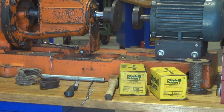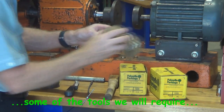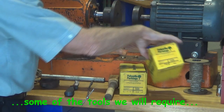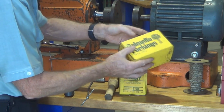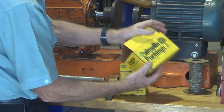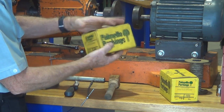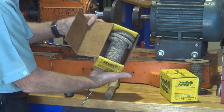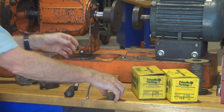These are some of the tools that we require when we are going to pack a gland, and some new gland packing of course. This box has got quarter inch or six millimeter square section gland packing in it. This one has got 5/16 or 8 millimeter square gland packing — this is the size that is required for this pump we are working on.